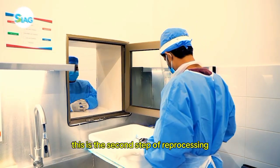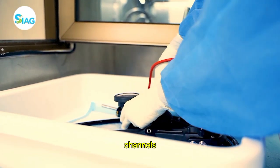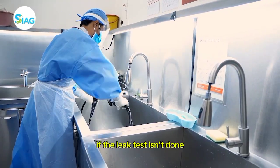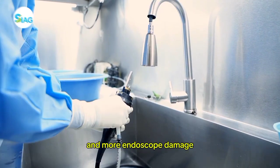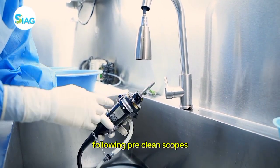This is the second step of reprocessing. You can find any damage to the scope's internal channels and external surface by performing a leak test. If the leak test isn't done and there is internal damage in the scope, this might result in insufficient disinfection and more endoscope damage. Leak testing must be done immediately following pre-cleaning of the scopes.